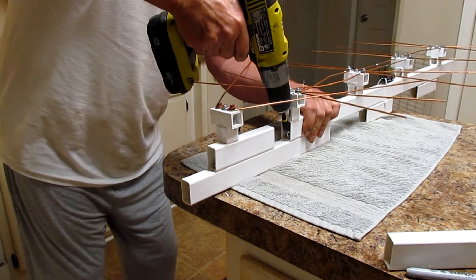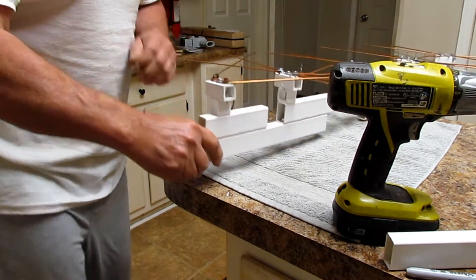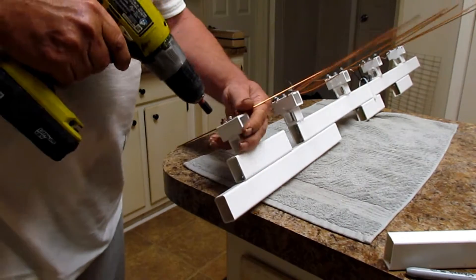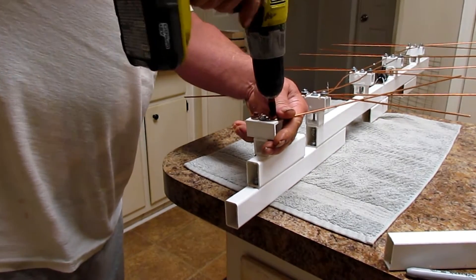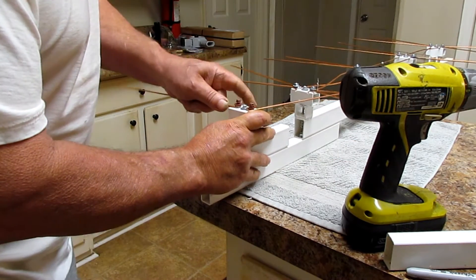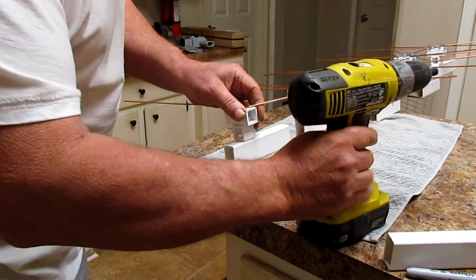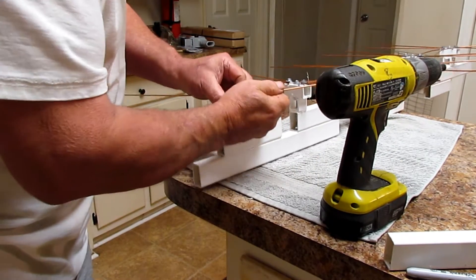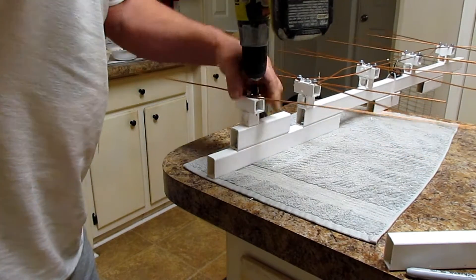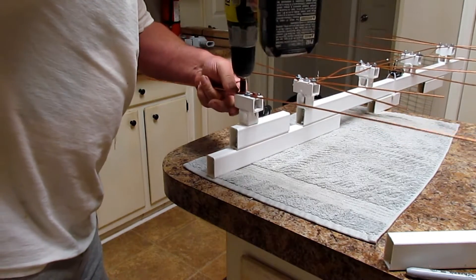Now I'm going to take these — let me get my bit. I'm going to loosen these some and put it tight. I'm going to make them straight. Put it about as tight as you want. I didn't put it very tight — you can always come out and tighten it up later.